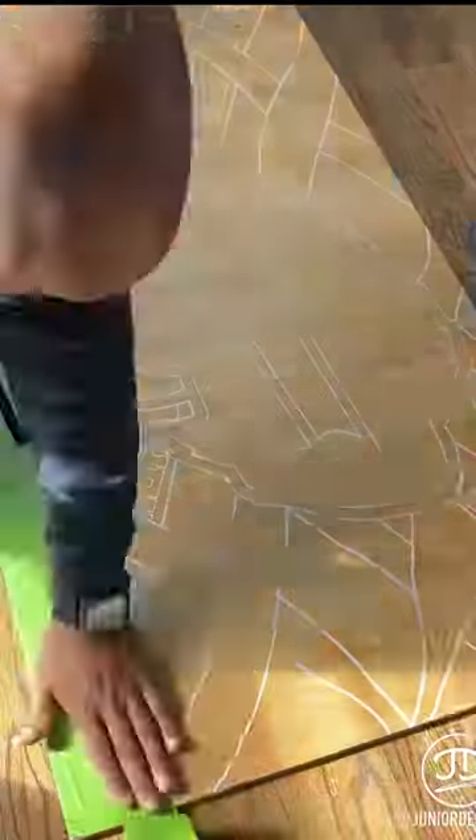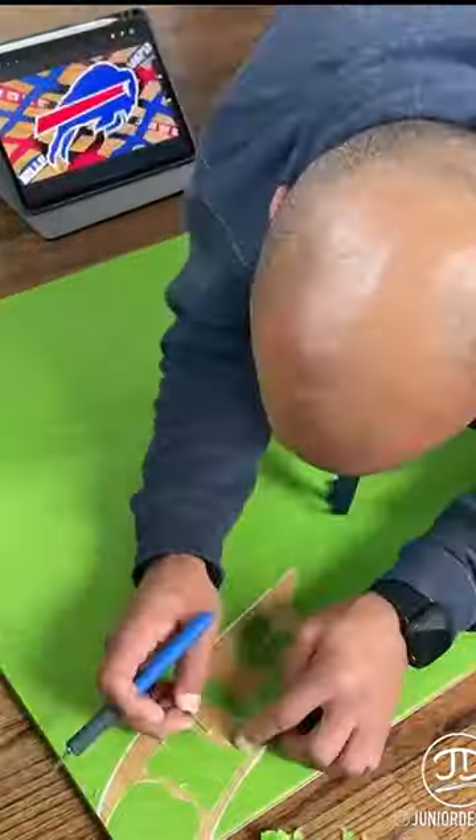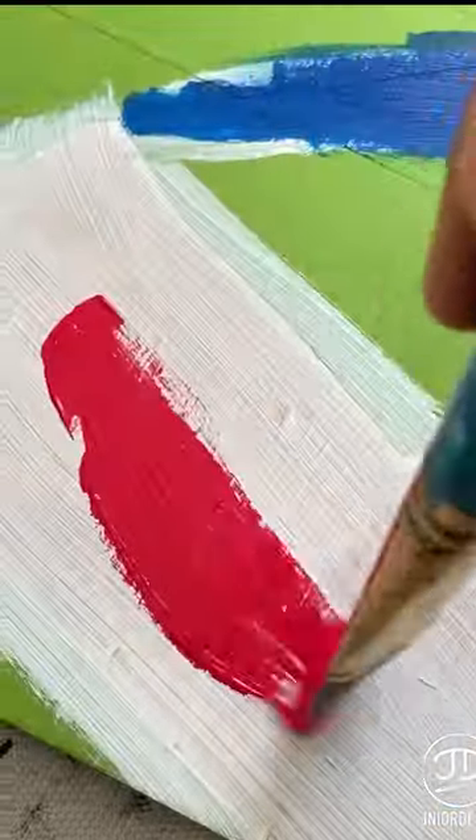Stay with me as I show you how I painted this. Get your design, get your tape, cut everything out, making sure that you stay within the lines when you paint. You want to avoid a messy canvas.